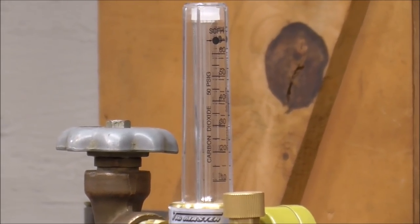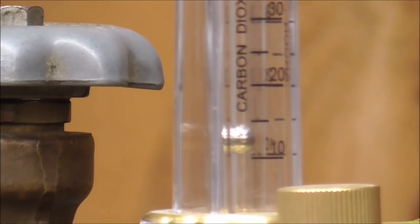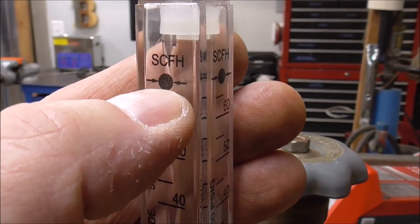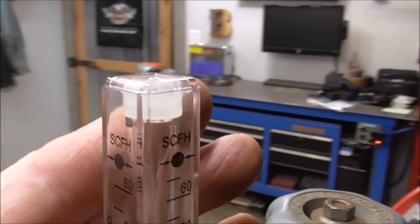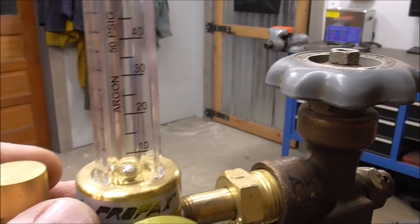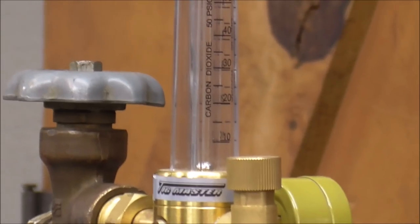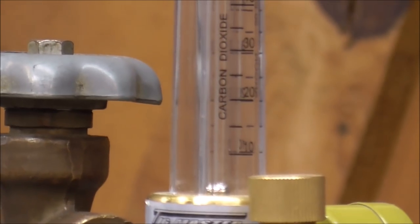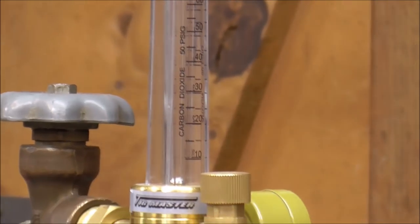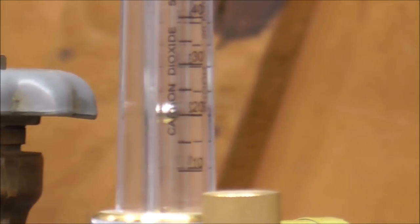I'm zoomed in on the flow meter. After hitting the foot pedal, I can see I'm at about 17 CFH. Reading these gauges — this one tells you to read from the middle of the ball, though all gauges are different, some from the top. I'll go a little more to right around 20 CFH and give that a try. One thing I don't particularly like about this machine is there's no toggle switch to just trigger the solenoid directly.